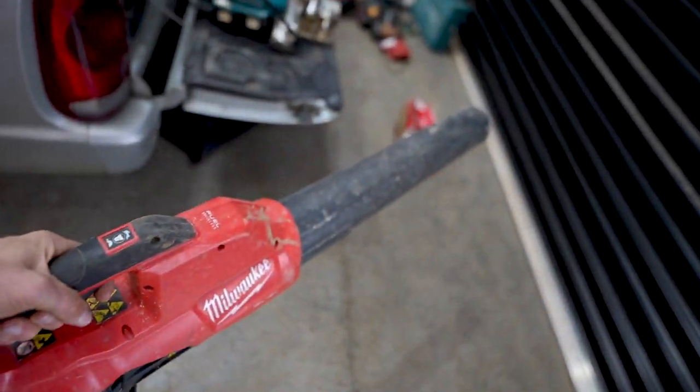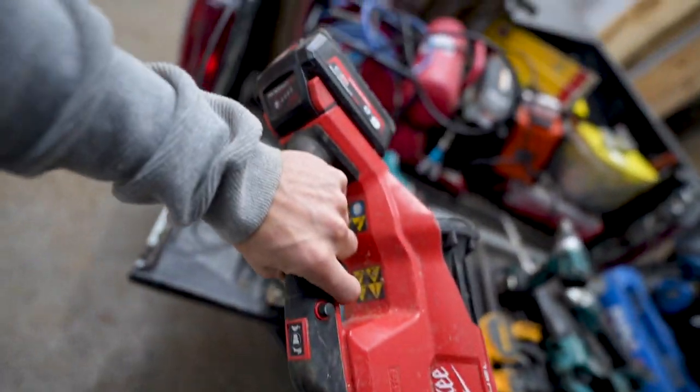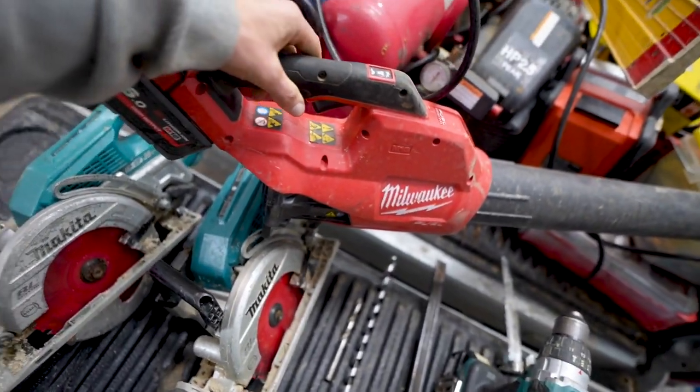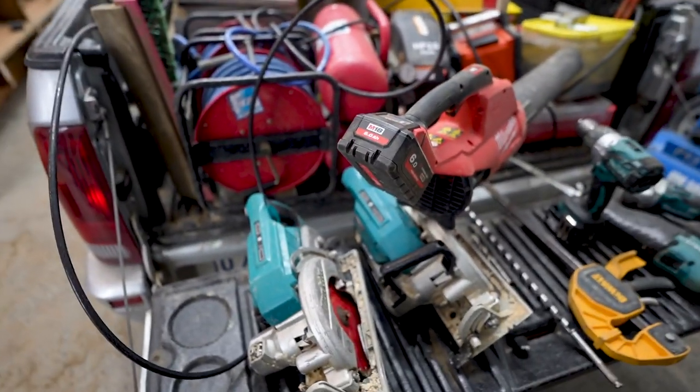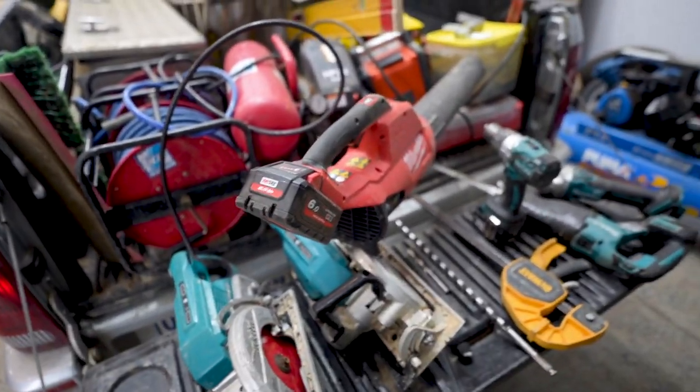Quick side note: these lowry blower things are absolutely sick. Cleaning slabs, drying off slabs, cleaning your car — unreal. I would suggest getting a bigger one rather than the little one that your kit comes with. That's it.